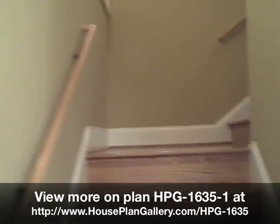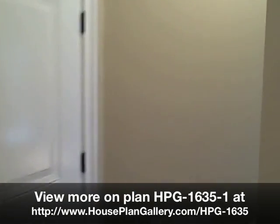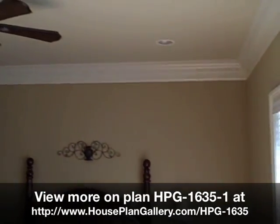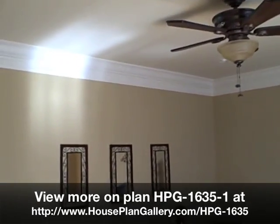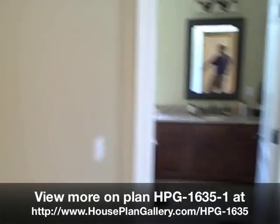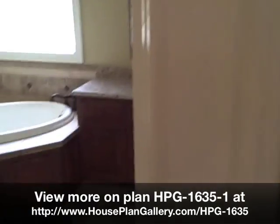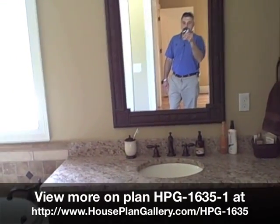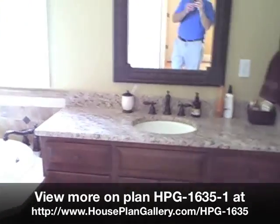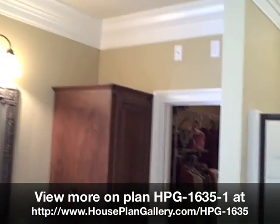This is a stairway leading up. Going into the master suite — we opted to continue the crown molding instead of doing the actual tray ceiling that was shown on the plans. This was actually supposed to be a laundry room; we made this into a closet instead. And here's the master bathroom. The crown molding continued throughout the whole entire house.